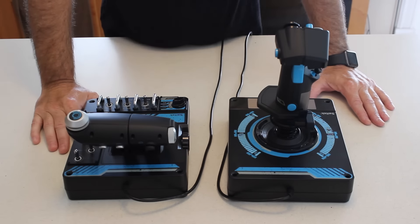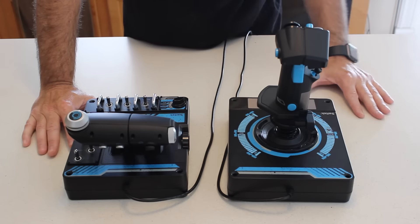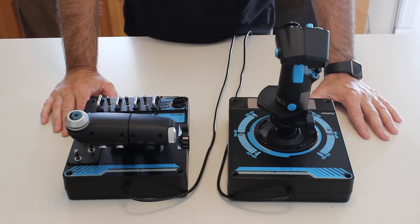At first glance, there's not really that much difference between the X56 and the previous version, the X55. The changes are all somewhat incremental and very subtle.